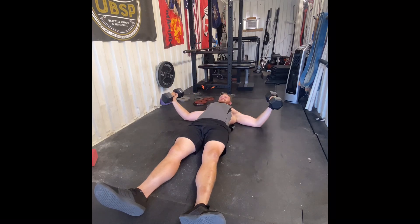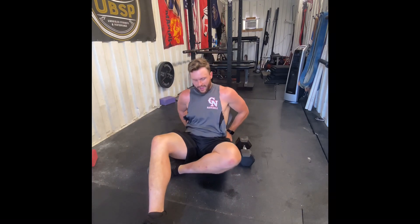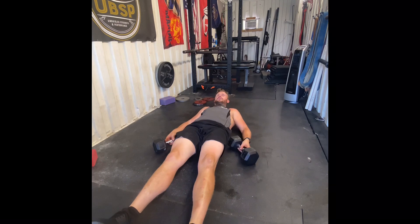You can also get an ab mat to throw under your lower back to get a little more accentuation in that arch.